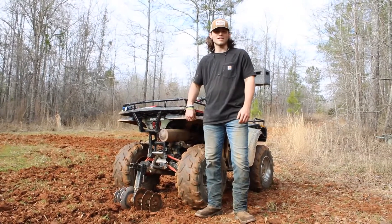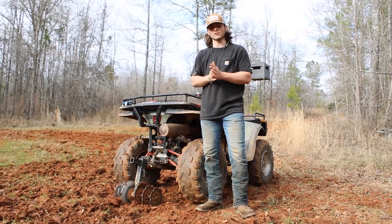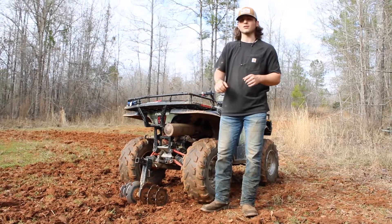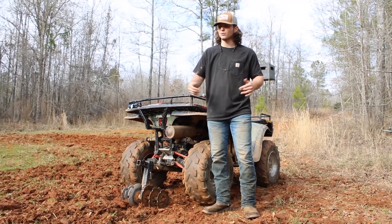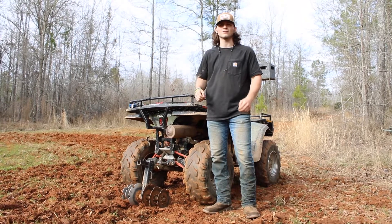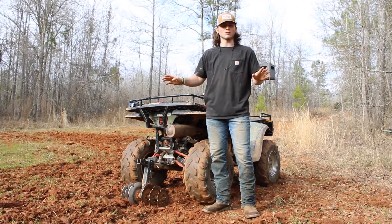After about five or ten minutes of plowing we got ourselves a pretty nice strip that we can plant clover on for the turkeys this season. One good thing about the Groundhog I forgot to mention is you can use this in any situation — right now it's kind of wet, but if it was dry, if there were rocks, roots, or saplings, it'll go right through that, shoot a dirt rooster tail up in the air, and go through it no problem.